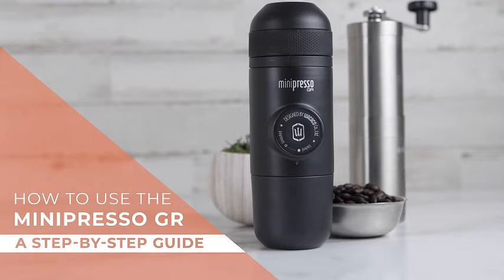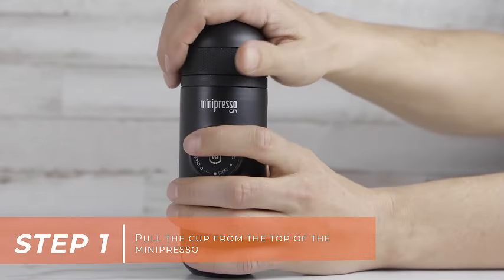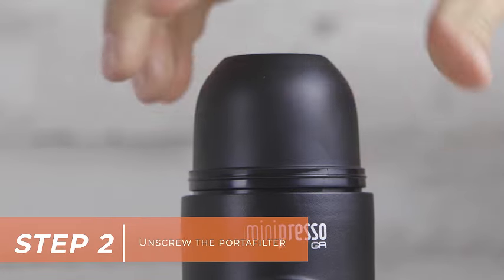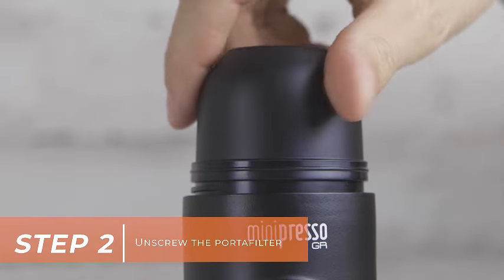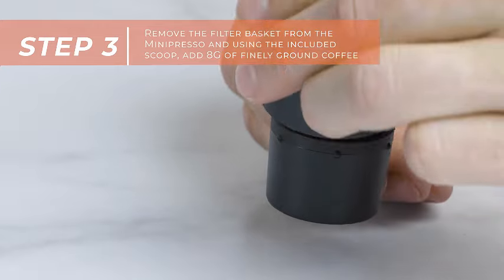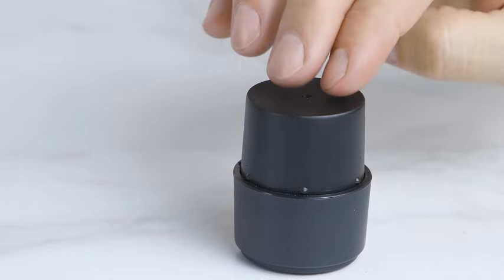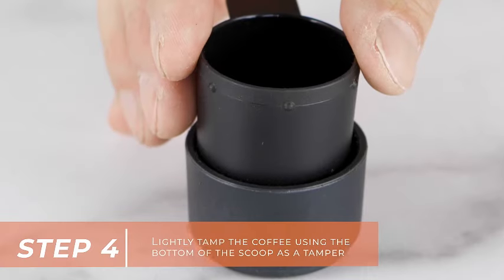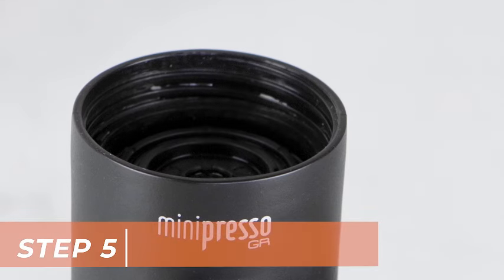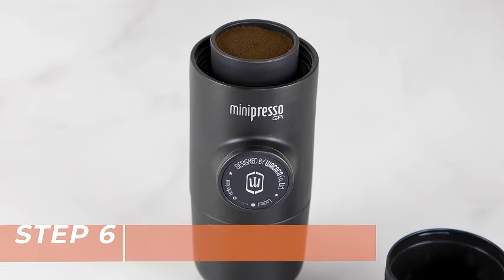Introducing the Wacaco Mini Presso GR, your ultimate portable espresso machine for a premium coffee experience on the go. This compact and innovative device is designed for coffee enthusiasts who crave a rich and flavorful espresso anytime, anywhere. The Mini Presso GR is tailored for convenience, allowing you to use your favorite ground coffee beans to brew a cup of perfection. Say goodbye to the limitations of pre-packaged coffee pods, as this portable espresso machine empowers you to enjoy a personalized and freshly ground coffee experience even while you're traveling or camping. Handcrafted for versatility, the Mini Presso GR is manually operated, eliminating the need for batteries or electricity.